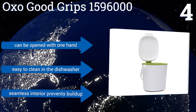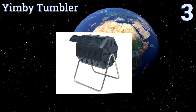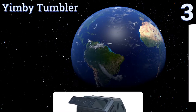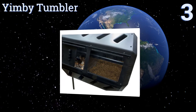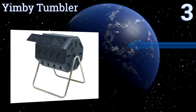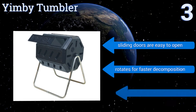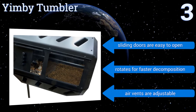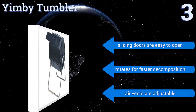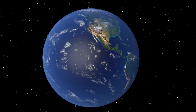Nearing the top of our list at number three, the Yimby Tumbler is a winner with a unique two-chamber design that any beginner can use to start seeing results in as little as two weeks. Its bin is made from recycled plastic, though the assembly may be difficult for some. It comes with sliding doors that are easy to open and adjustable air vents, and it rotates for faster decomposition.